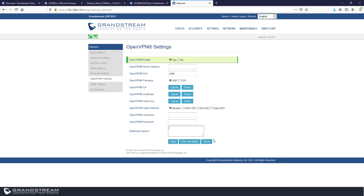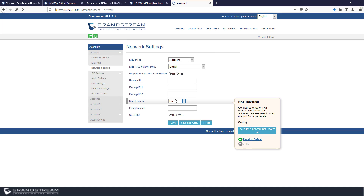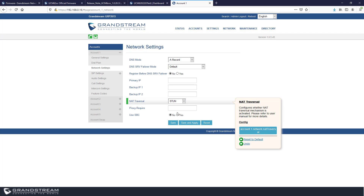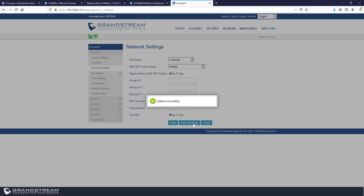OpenVPN settings require rebooting the IP phone. Before rebooting, go to Account > Network Settings and set NAT Traversal to VPN so the IP phone uses the VPN tunnel IP address when communicating with the SIP server. Then save and apply, and reboot the phone. For STUN configuration without OpenVPN, enable STUN: set NAT Traversal to STUN and save. If you have multiple accounts, enable the same option for each account.